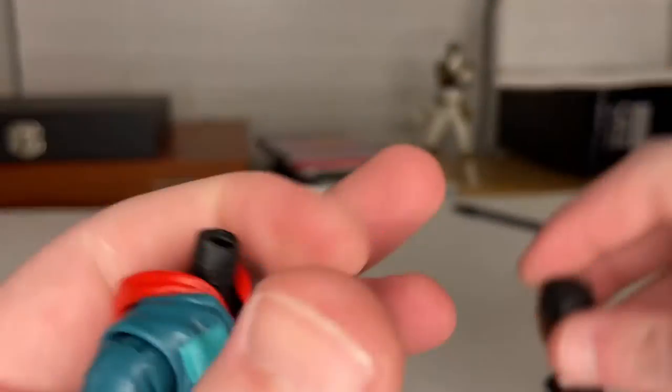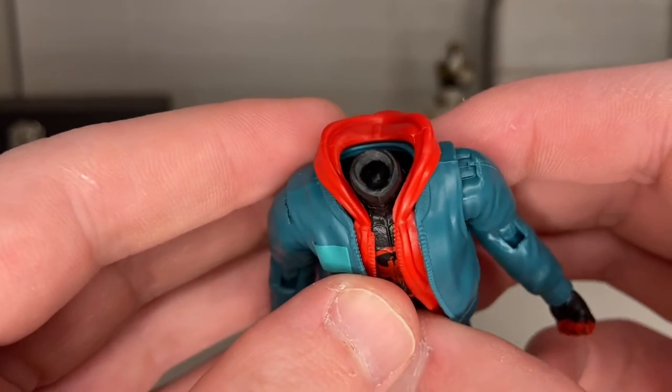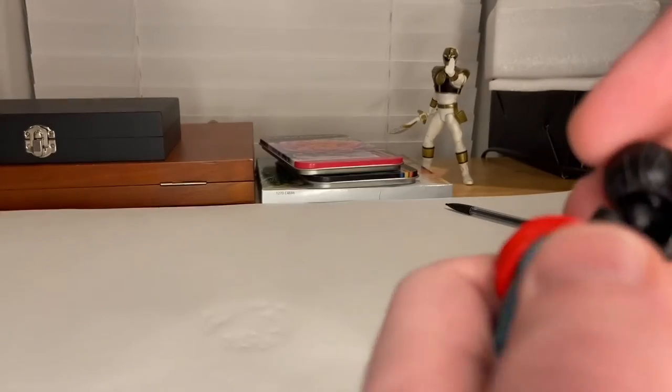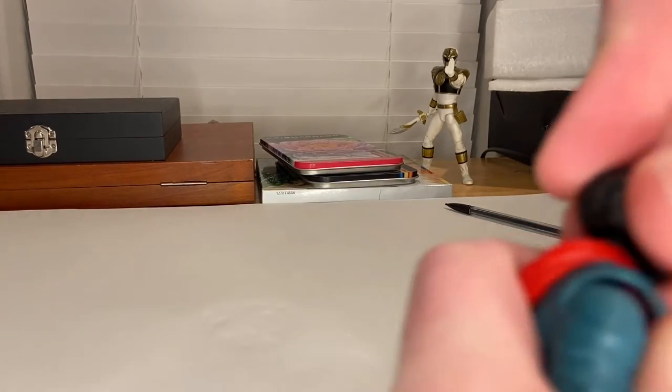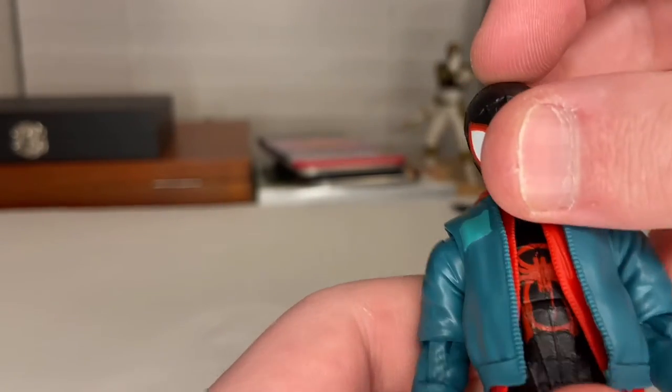For the head-swapping: when you pop it off you can see the little hole where you pop it back in. That's what it looks like with the alternate head on. I'm a little cautious because you could easily break that peg, but I do love the head sculpt here.